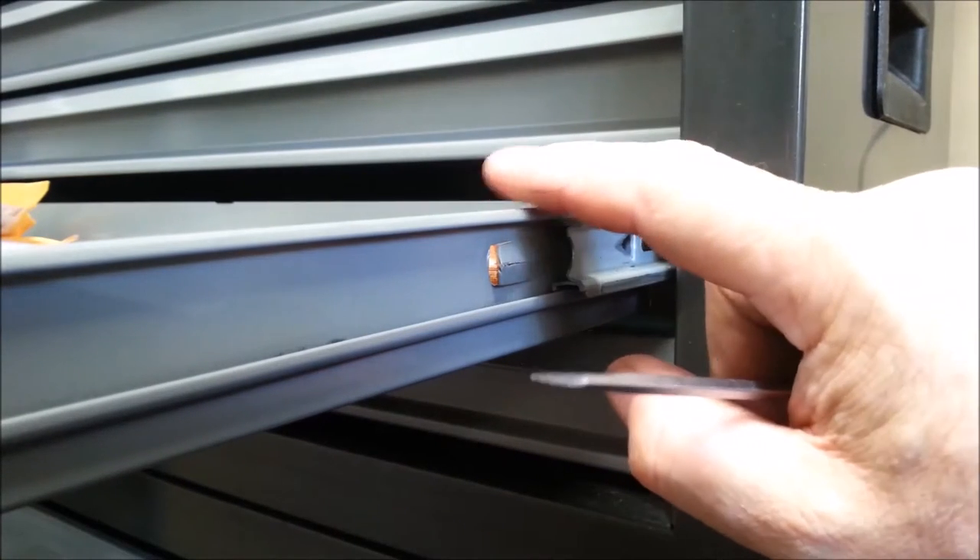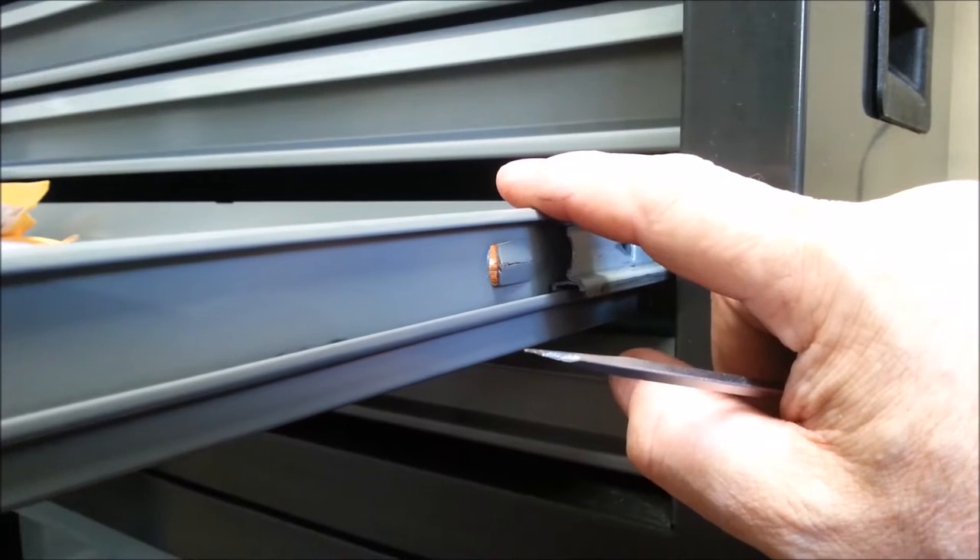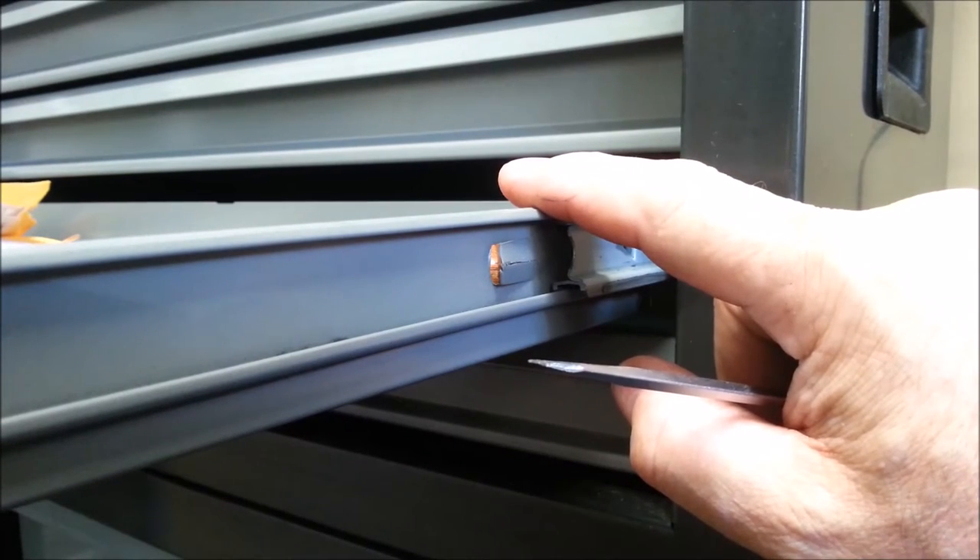I'm going to get one of the big drawers out and we're going to go make liners for it.